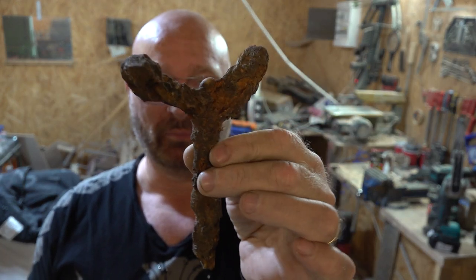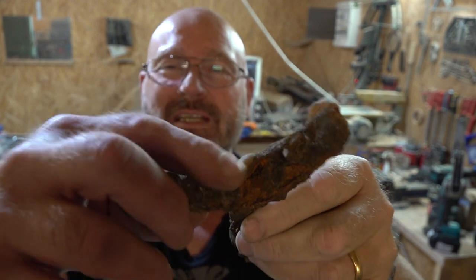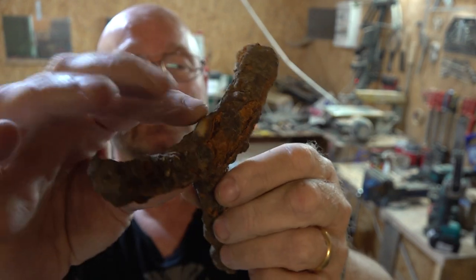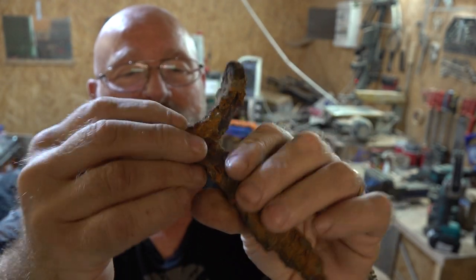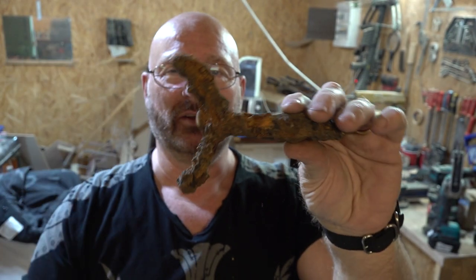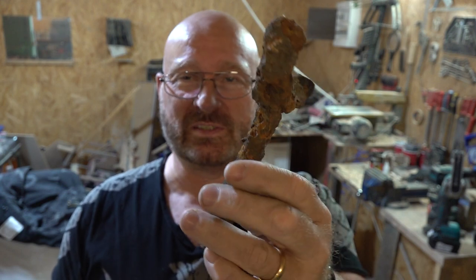Now I'm not sure what you think, but I believe this looks pretty much like a slingshot, doesn't it? There's even a little bit of... I don't know what that is... is that some kind of a shell or something? Could be. It's very rusted and I want to restore it and see if it's really a slingshot, or if it's not a slingshot, if we can make it into a slingshot.